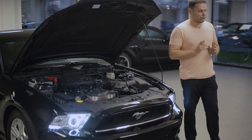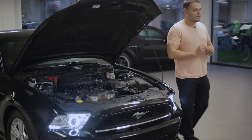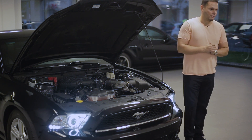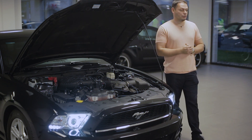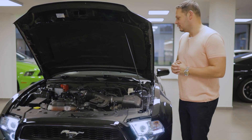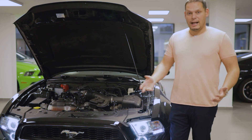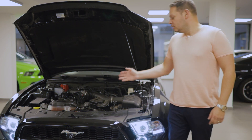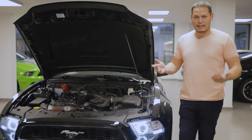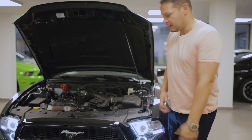Amerikában 7 éves garanciát adnak erre a motorra, Európában átlagosan 3 évet adnak az oly Ford Mustang-okra. A 7 év Amerikában kilométerkorlátozás nélküli garancia, és egy ilyen autó Amerikában átlagosan 7 év alatt 5-6-700 ezer kilométert elfut – a gyárnak ezt a garanciát ez alatt az idő alatt is vállalnia kell. Ez a motor ezt tudja. Nem véletlenül foglalkozunk Mr. Mustang-nál csak és kizárólag USA import Mustang-okkal.